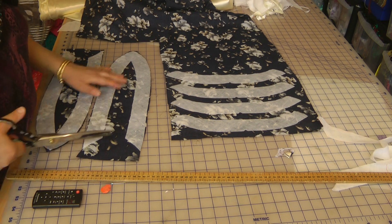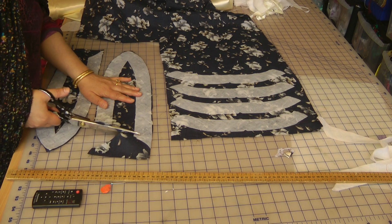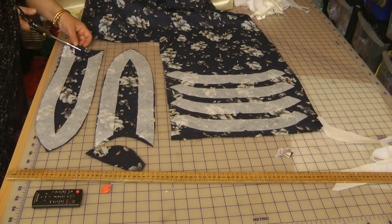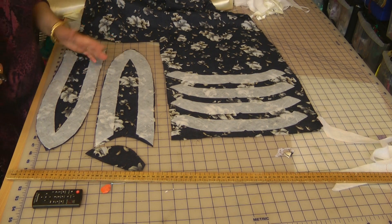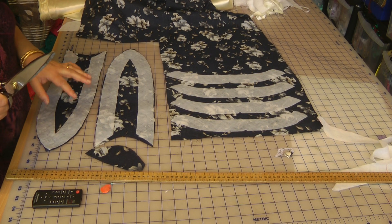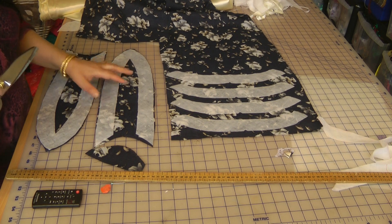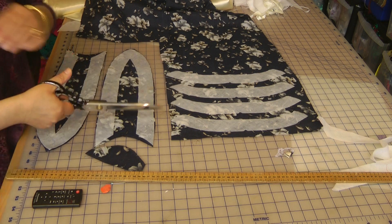I won't trim away the center bit yet because it becomes difficult to handle — the machine can drag and pull on the fabric, and it starts fraying. Always leave it until just before you start to stitch, then trim away. That way it'll keep your fabric intact and stop the fraying.